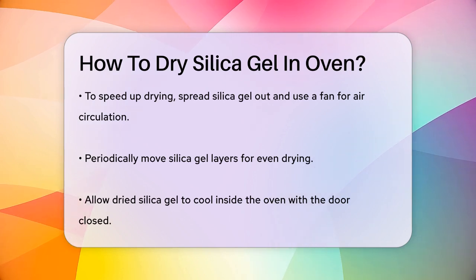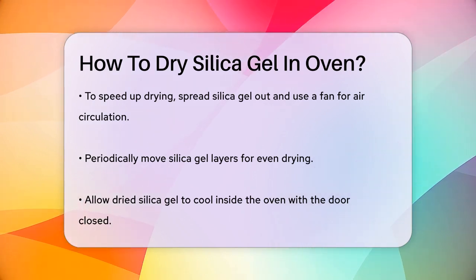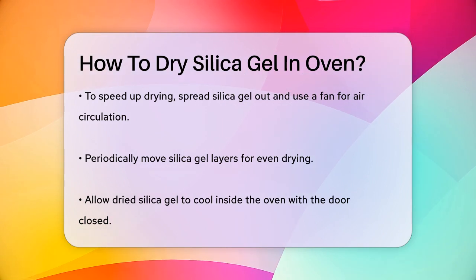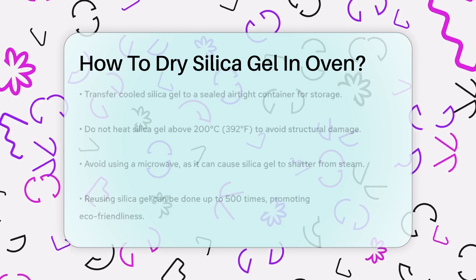Once the silica gel is dry, allow it to cool inside the oven with the door closed. Then quickly transfer it to a sealed airtight container to keep it dry and ready for later use.